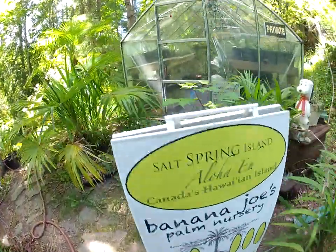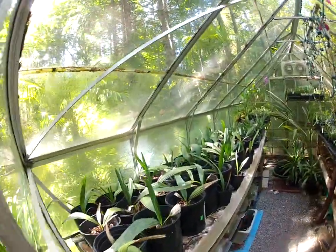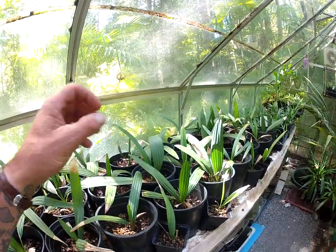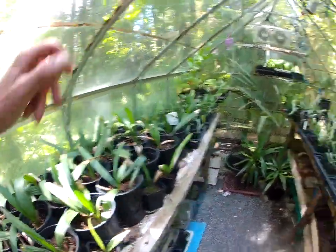Somebody was asking me how our sable miner palms are doing. Well, the ones in the ground are good, and here are the ones in our prop house right here. These are a great ecotype, and the reason they have brown tips is because they don't get watered for about five months in the wintertime, so I just have to clip those off.